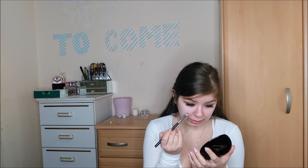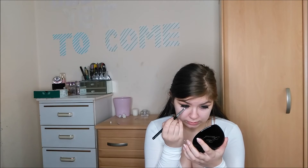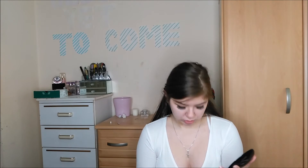I'm also trying to put this on my liner instead of just blending it out, and this is going to prolong the eye kohl and make it stay there a little bit longer.